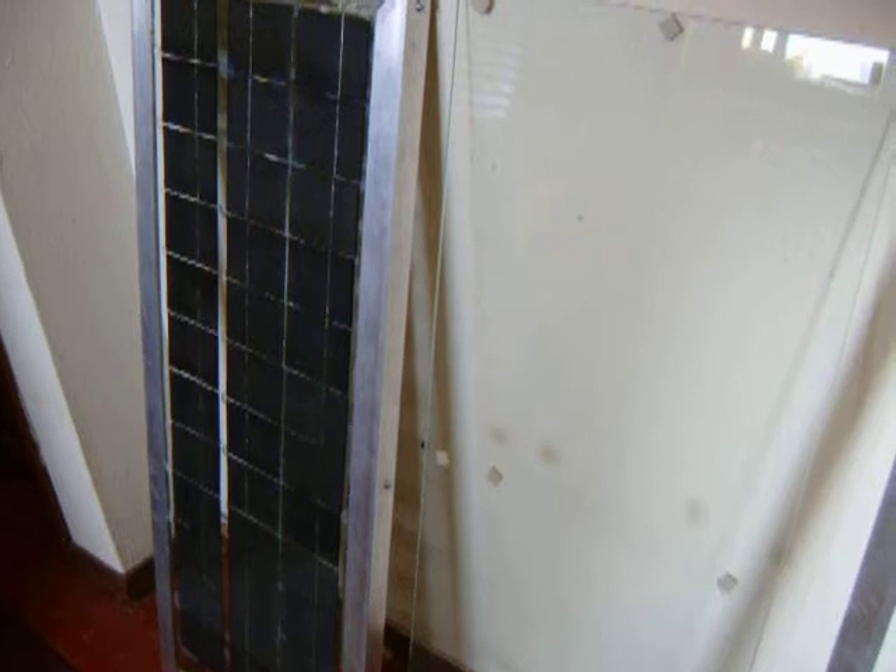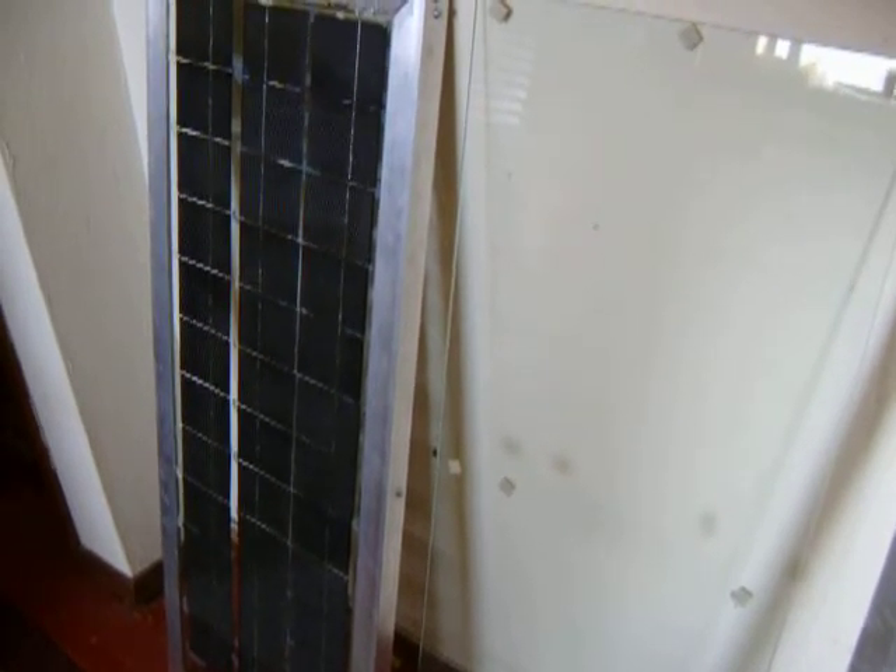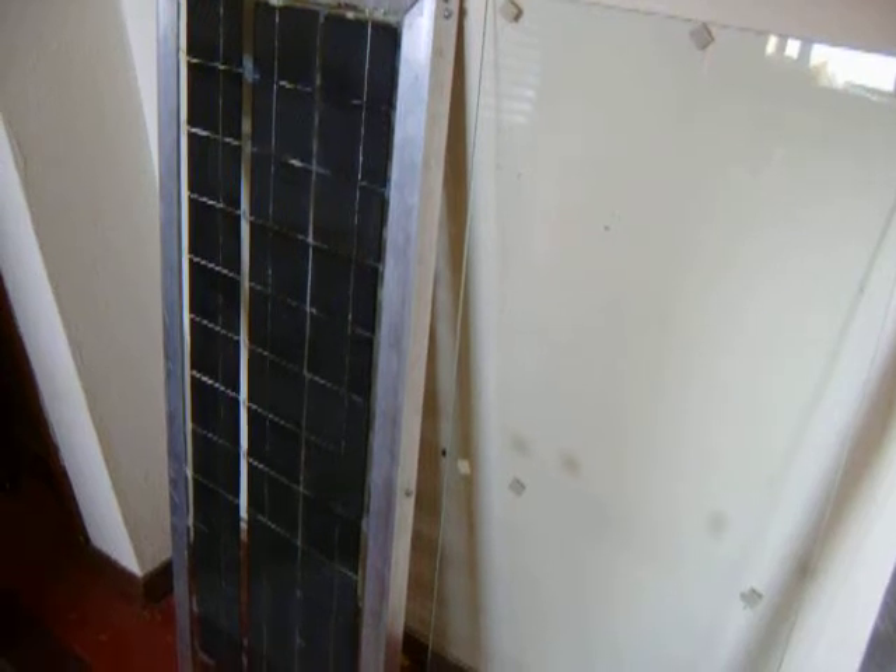This is a panel that I made from solar cells from solarcells101.com. I'm getting ready to do a new series and I'm going to show how to make solar panels the way I did it.